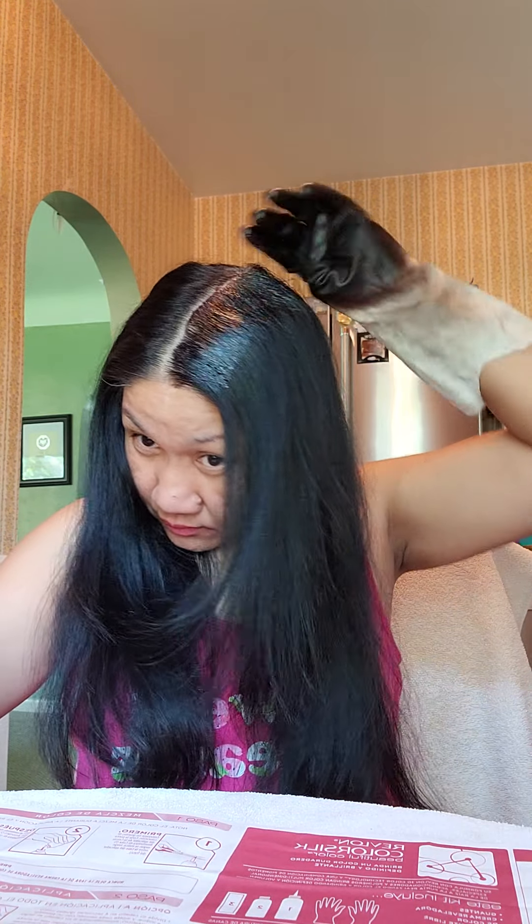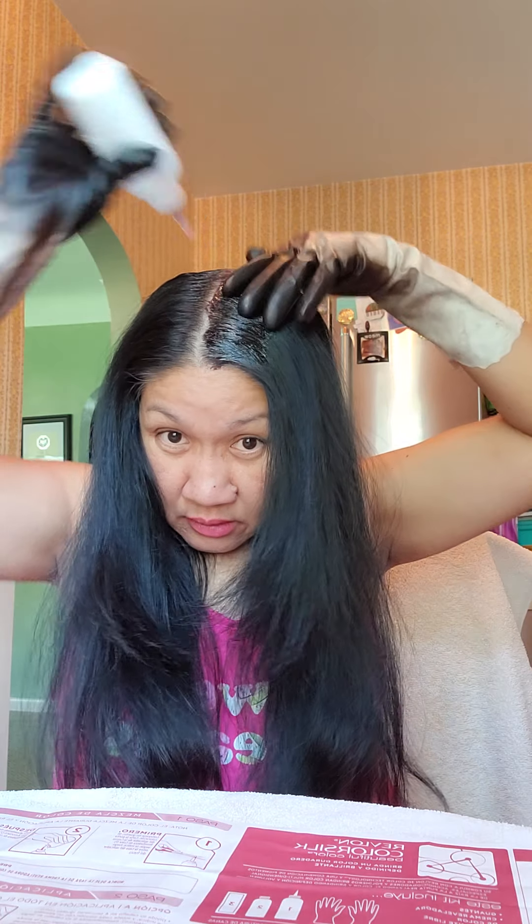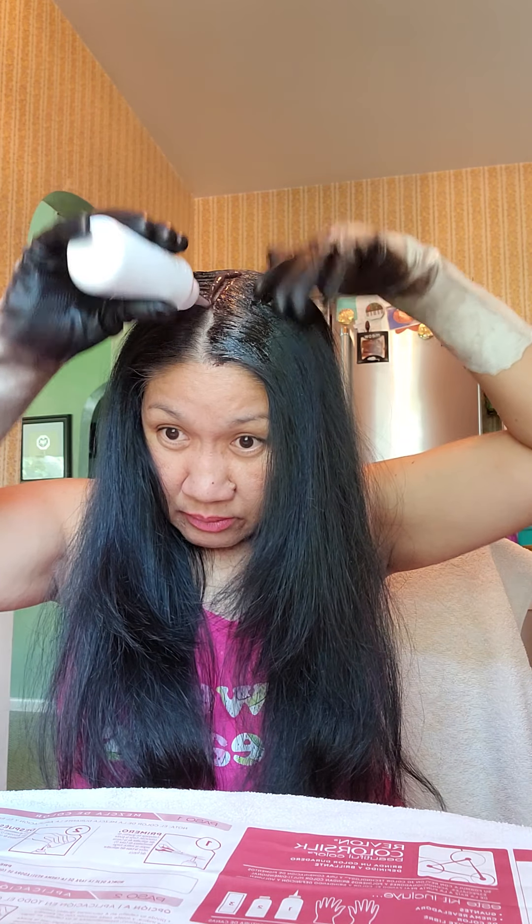I move it like that with my other hand. I use this to retouch the roots because I have a lot of white hair. But of course, that's what happens when you get a little bit older, you know.